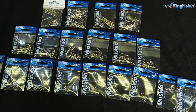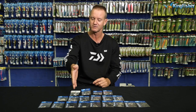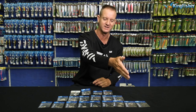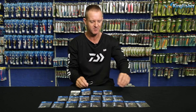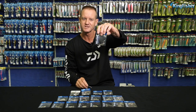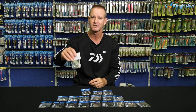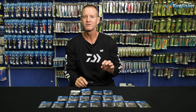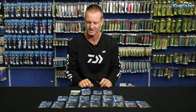They come in a range all the way from 8-0, 7-0, 6-0, 5-0, 4-0, 3-0, 2-0, 1-0, and then 1, 2, 3, 4, 5, 6, 7, 8, 9, 10, and 12. So there's everything from the size 12, which is a minute little hook, all the way up to our big 8-0s. There is a hook for all applications in that range for all the fish that we fish for here in South Africa.